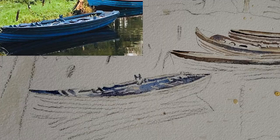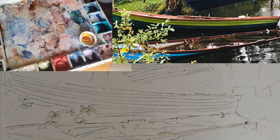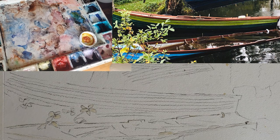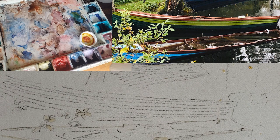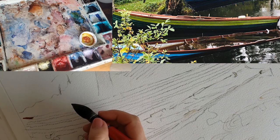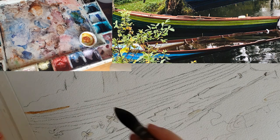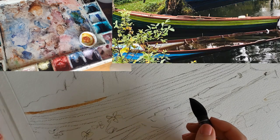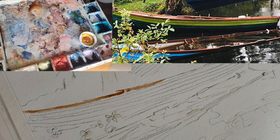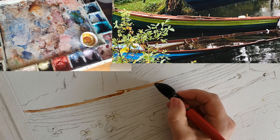I'm gonna work on this boat and I'll stick with my size zero Simply Simmons liner for now. I like the burnt sienna detail on this boat so I'm gonna stick with that. I'm gonna tilt the paper so I can have a better angle. I'll put a little bit of yellow on my brush just to change up the color a little bit as we go down the length of the boat.